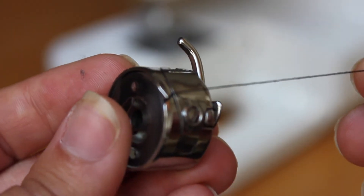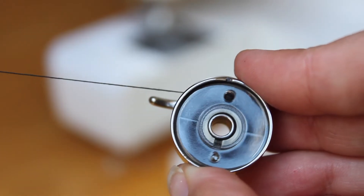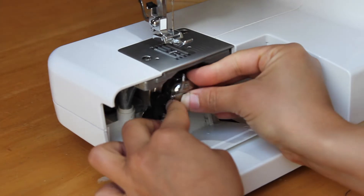you can just check the user manual that came with your sewing machine, and I'll also link a video in the description below showing how it doesn't really matter which direction the spool is spinning. Then place the bobbin case into the machine.